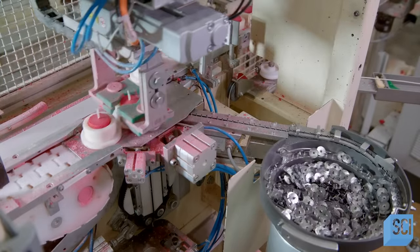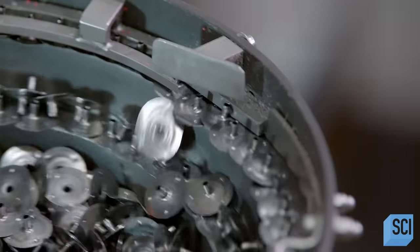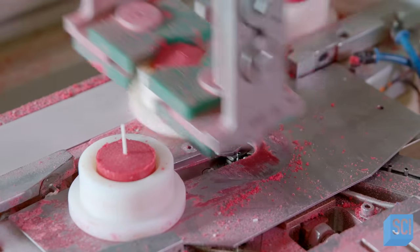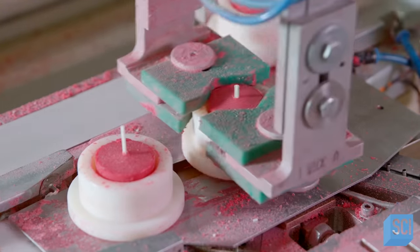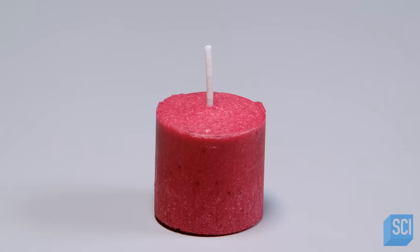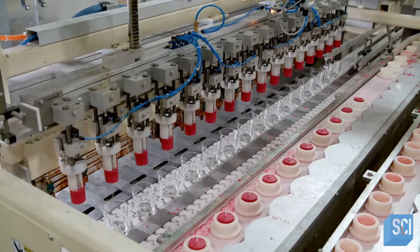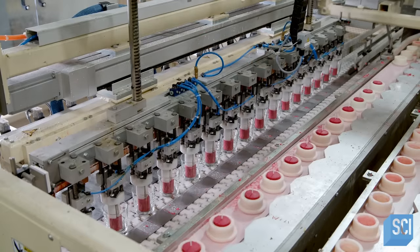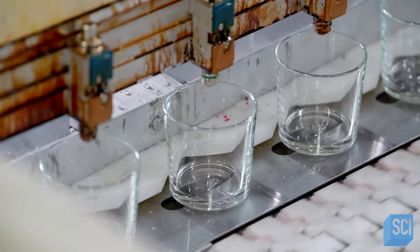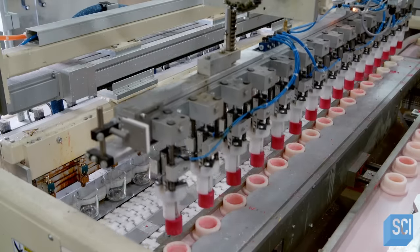First, the candle needs a wick and a sustainer. The metal sustainer is the wick's base. This machine shoots wicks into the sustainers, crimps them, and inserts the components into the candle core. A machine places drops of glue in the bottom of a series of small glass containers before placing the candle cores inside. The glue holds the sustainers in place to prevent them from sliding around when hot.